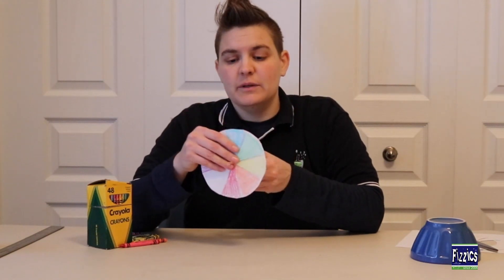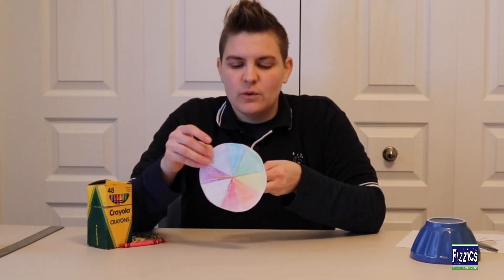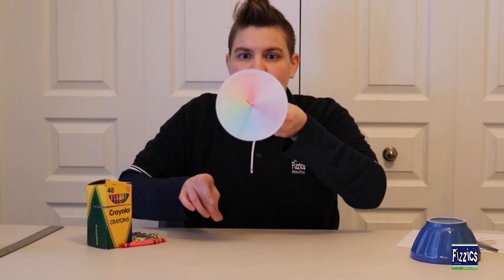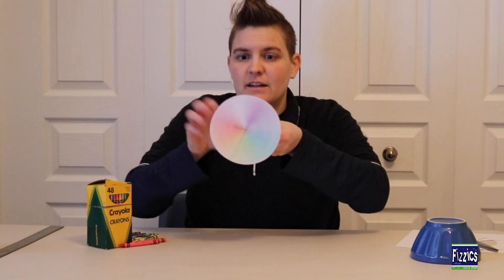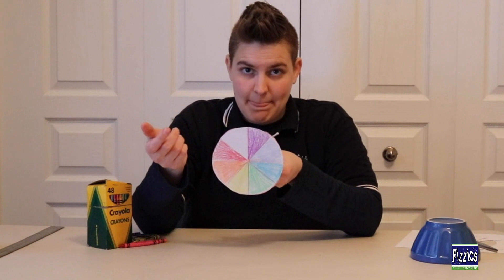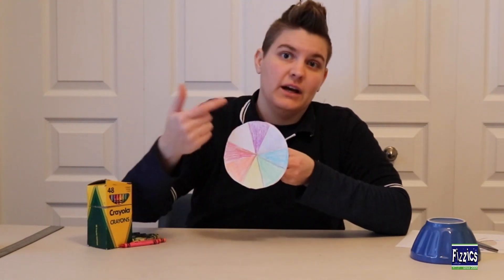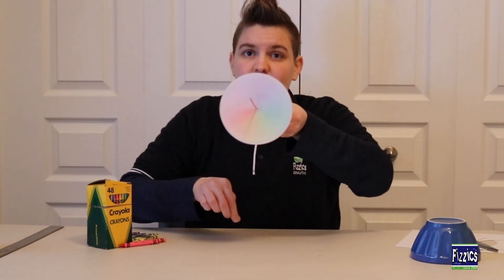Now this is our Newton color wheel, and we've come to the cool part to see what we can do with it. We're going to give this wheel a spin and observe what happens. If we spin it fast enough, we should see those rainbow colors appearing a whitish color. This happens because white light that we see from the sun or from most light bulbs is actually made of all the colors of light — and that's why when we combine all these colors together, we get white.